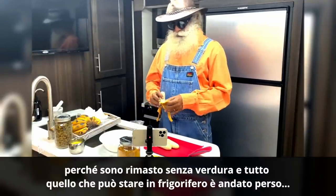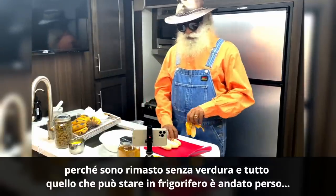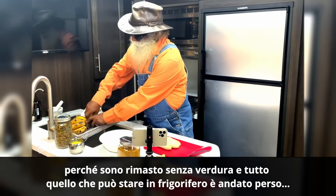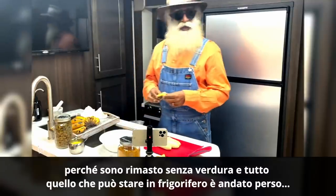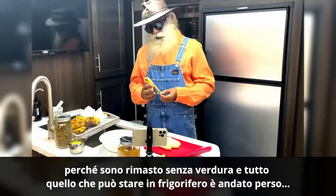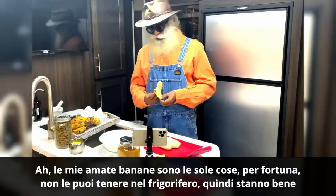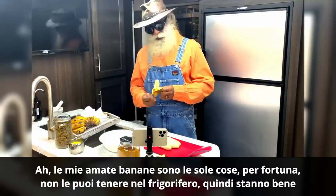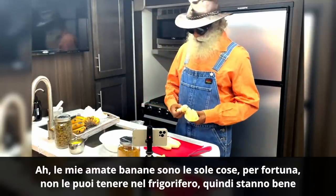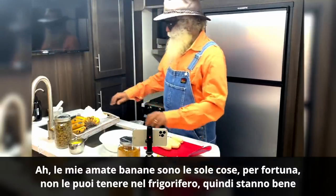Because I've kind of run out of vegetables and everything that can be in the refrigerator is gone, my lovely bananas are the only things. Fortunately, you can't keep them in the refrigerator, so they're doing fine.